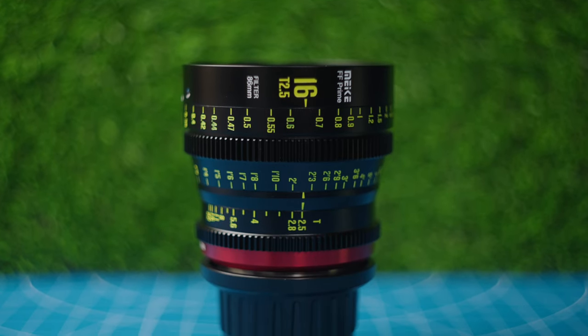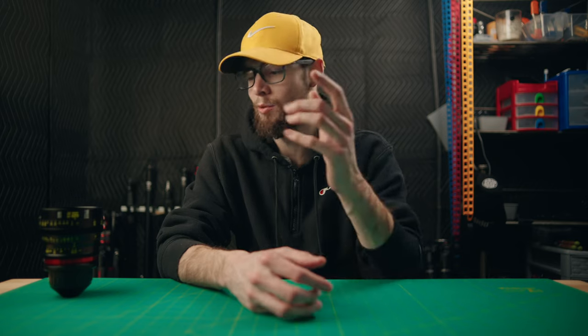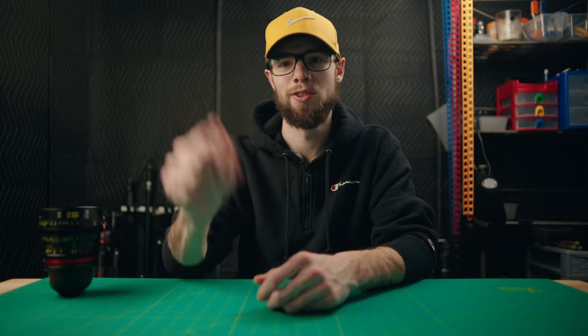That's pretty much the rundown on the Mikey 16mm T2.5 full-frame cinema lens. I have a few other videos about this lens if you want to learn more and see more examples — check those out in the description. If you enjoyed this video, please consider leaving a comment, liking, and subscribing. It'll really help my channel out. Thank you so much for watching and I'll see you in the next video.